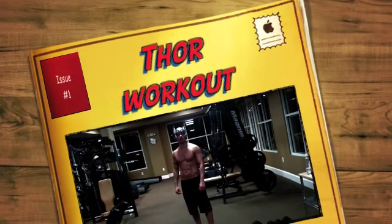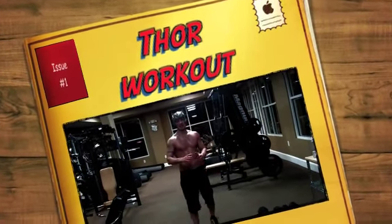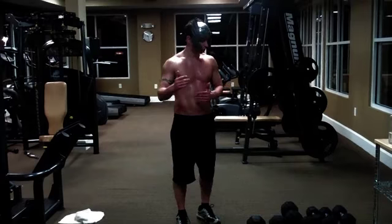I'm Vince Avega and this is Epic Workouts. Today we're going to be doing the Thor Workout. It's ten exercises, back to back, one minute rest. You're going to do three to five rounds in an hour. So we're going to go ahead and get started.